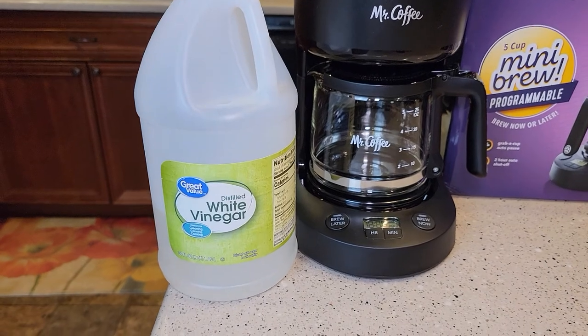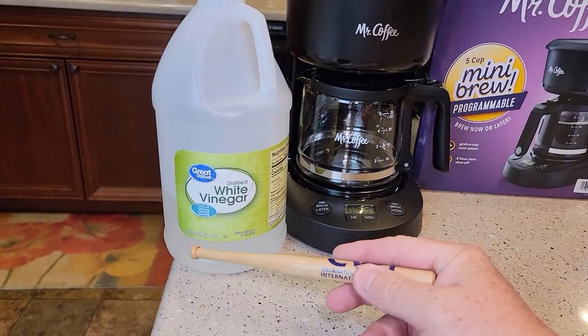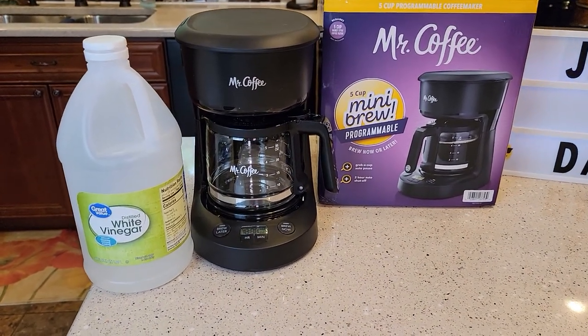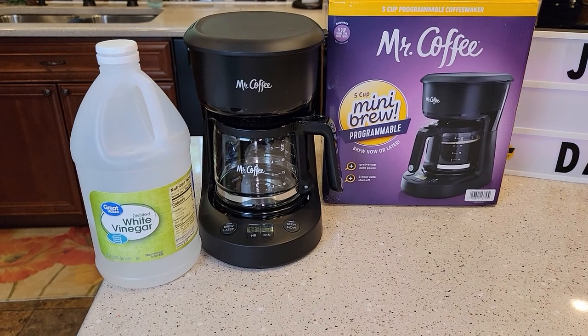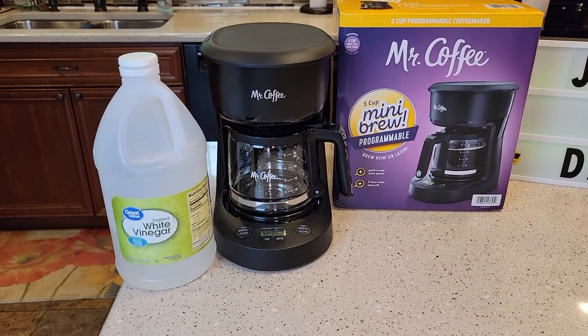We're going to be using distilled white vinegar. I can buy this whole jug for a buck fifty at Walmart — it's 64 fluid ounces. You should descale your coffee maker at least once every two to six months depending on how hard your water is. If you have really hard water, I would do it every two months.